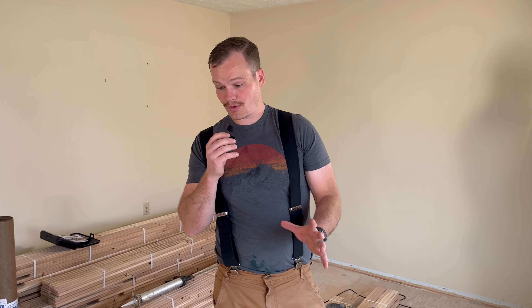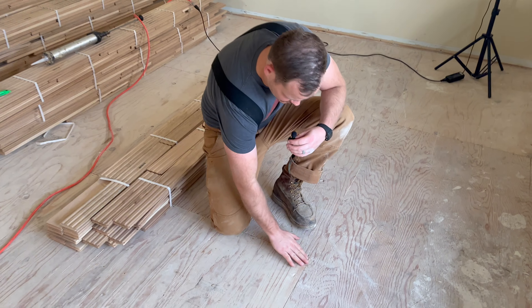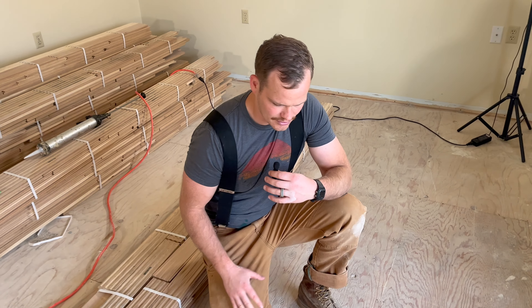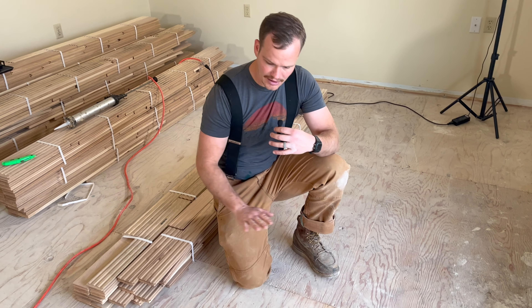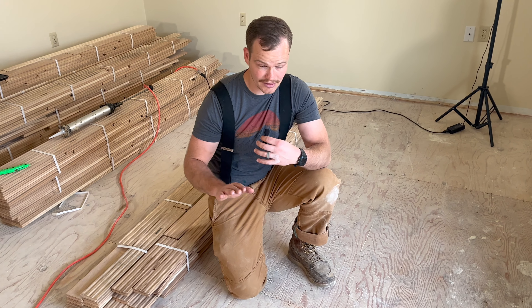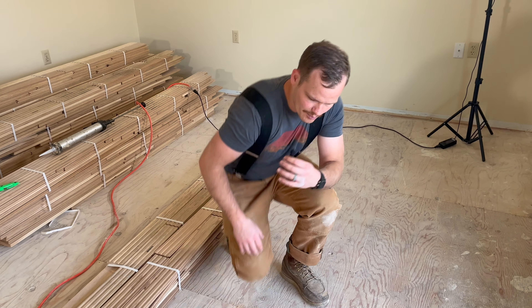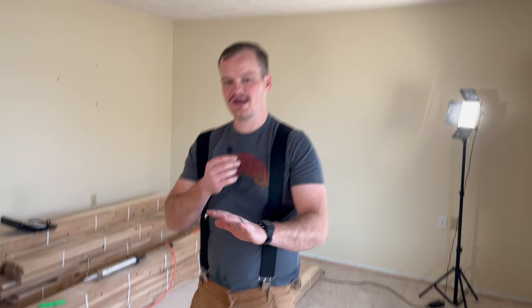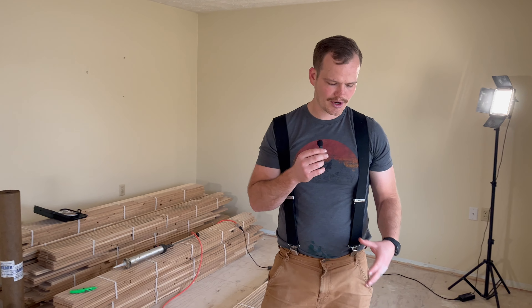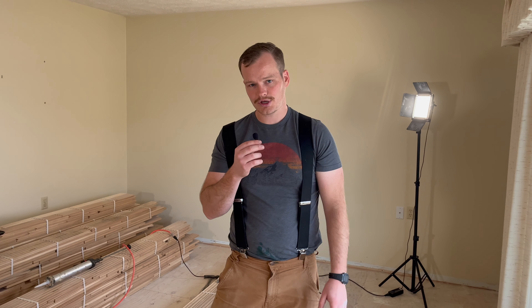Before we start the install, we want to take a good look at our subfloor and look for any high spots. If there are high spots, we're going to want to sand those down — you can use a floor edger, a palm sander, or a hand planer. Anything over an eighth of an inch definitely needs to come down; if you can get it to a sixteenth or less, that's even better. We also want to walk around checking for any squeaks. If you hear a squeak, it's probably the plywood moving from a nail coming loose — you can send a few screws in and that'll usually quiet it up.